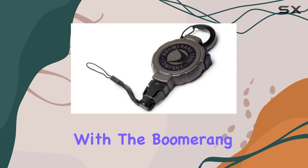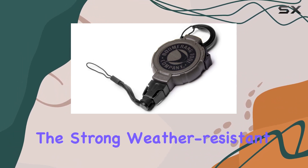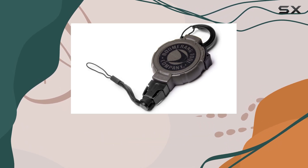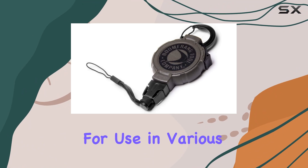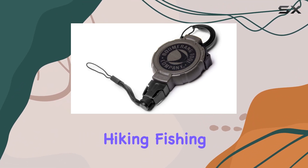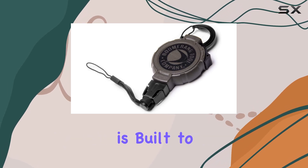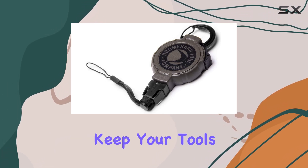Durability is a key factor with the Boomerang Tool Holder. The strong, weather-resistant plastic case provides excellent protection for the heavy-duty retractor, making it suitable for use in various weather conditions. Whether you're hiking, fishing, or working in demanding environments, this gear tether is built to withstand the elements and keep your tools safe.